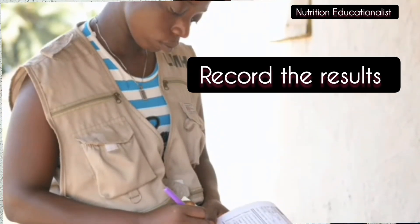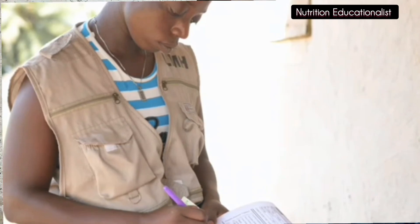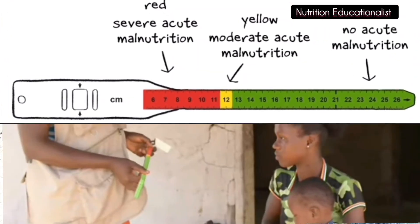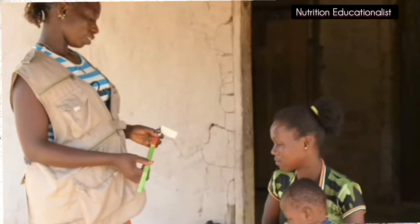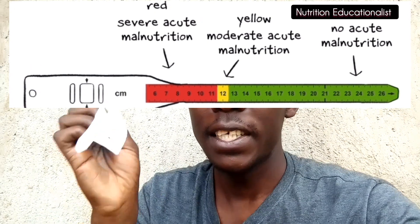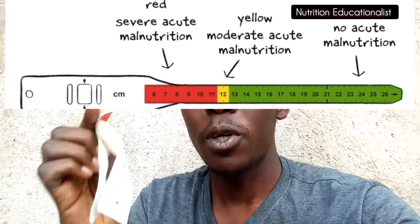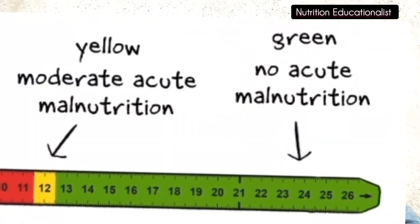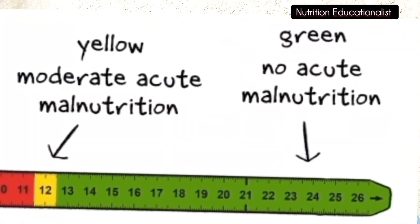If the reading falls in the red color, it indicates that the child has severe acute malnutrition. If it is in yellow, it indicates moderate acute malnutrition. If it is in green, it indicates adequate nourishment.